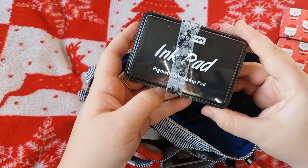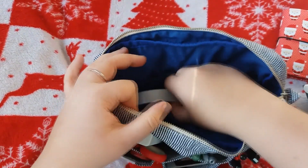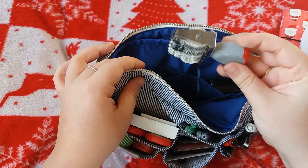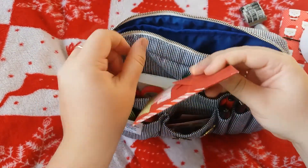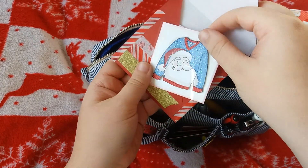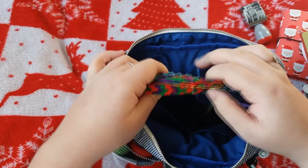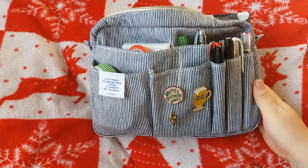I've got this ink pad — I've just put washi tape over it to stop the lid falling off. I've got this double sided roll of tape. I've got my date stamp which is from Wilkinsons. I've got this little envelope that I showed you in my Christmas journaling setup video. And last but not least, some friendship bracelets that I like to use as bookmarks in my Travellers Notebook. So that is everything that I like to keep in this Delphonics pouch.